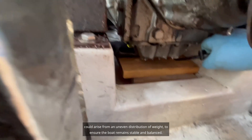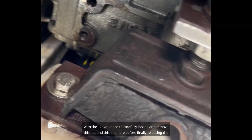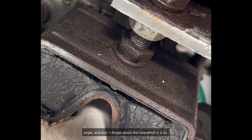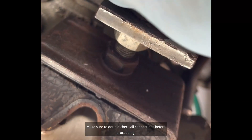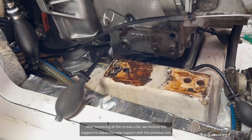To ensure the boat remains stable and balanced, with the 17mm wrench you need to carefully loosen and remove this nut and this one here, before finally releasing the angle. Don't forget about this one, which is a 24mm. Make sure to double-check all connections before proceeding.